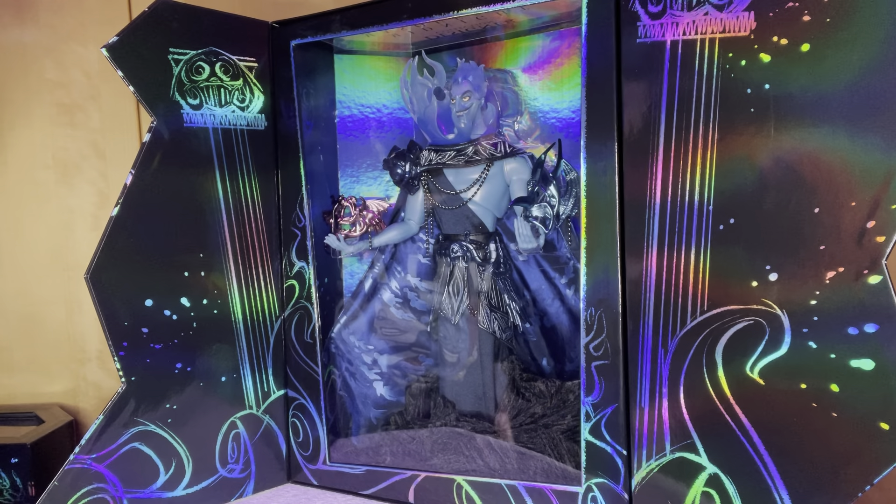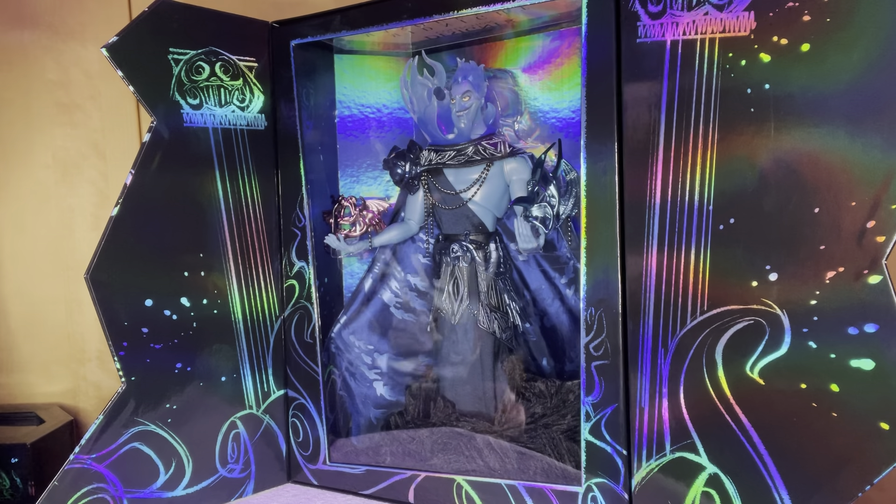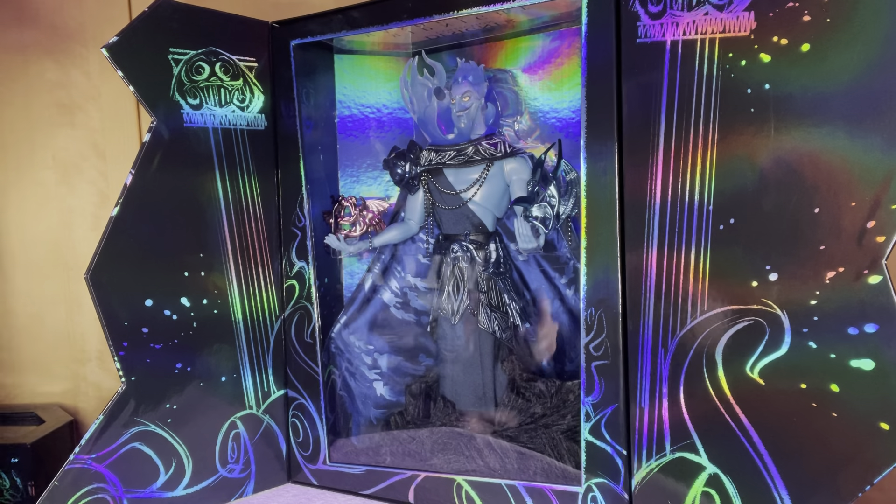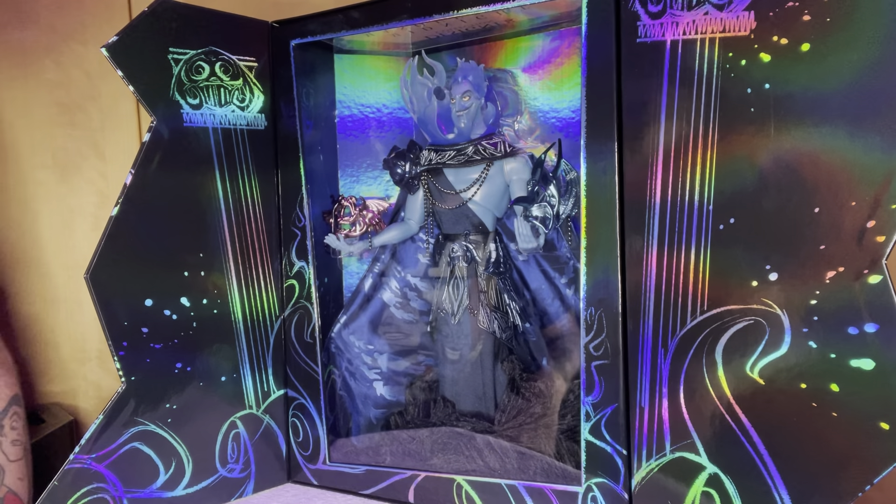We've only got one more doll to look at. If you know this series, you know for a fact which doll it is — and if you don't, let's see if you can guess in the comments below. Thanks for watching and I'll see you on the next video, which will be up shortly, because it's a double bill today. See you on the next one!